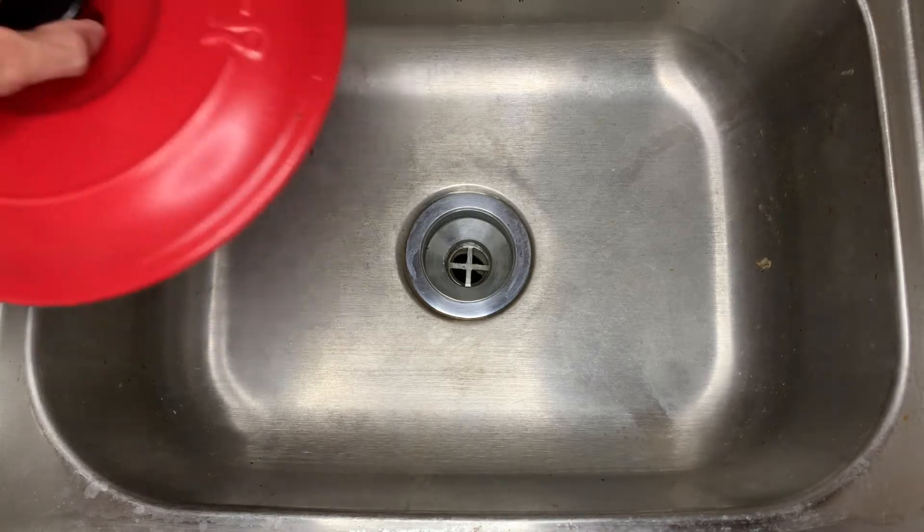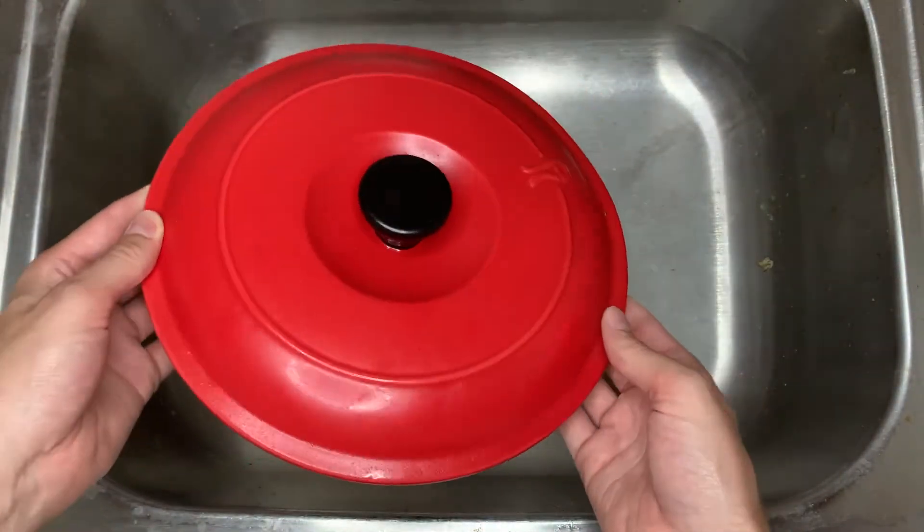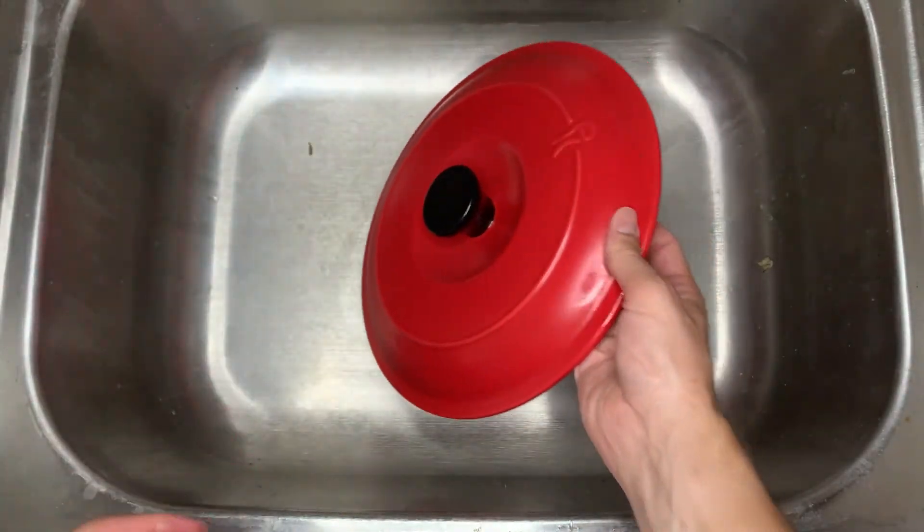We're gonna go a little change up and bring in this big daddy right here — this big old fire engine red ceramic lid. God damn.